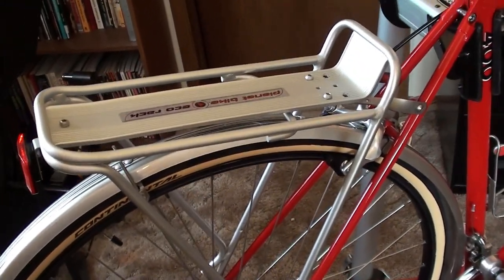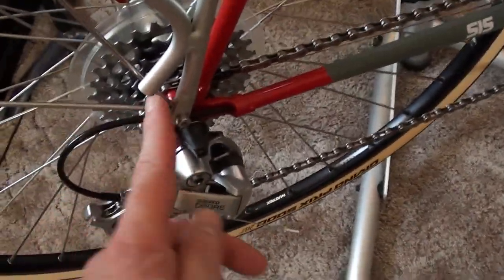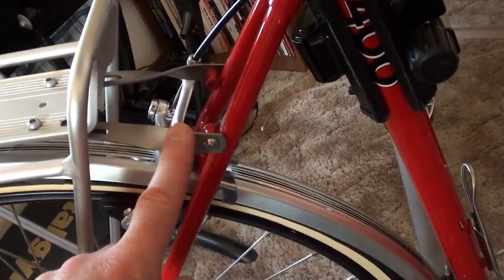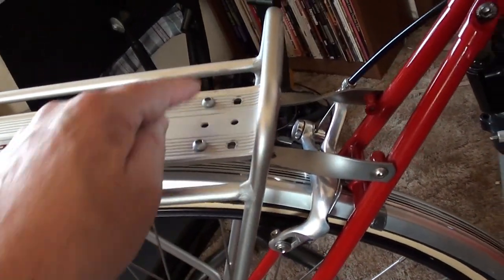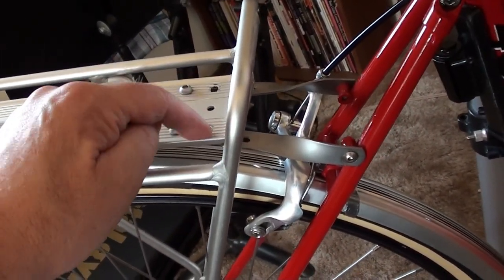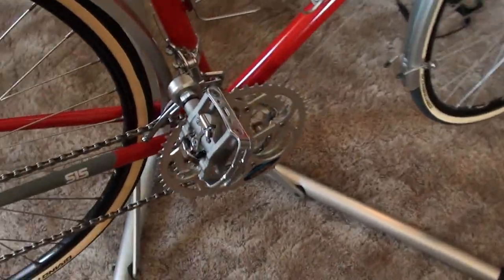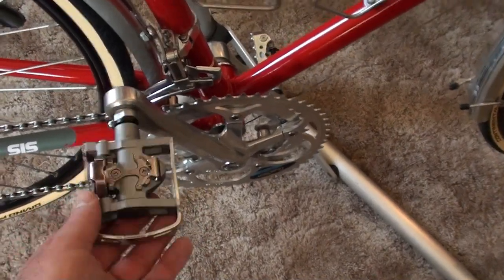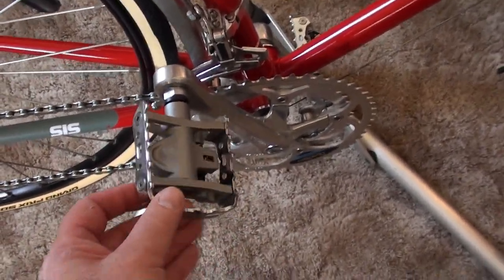I already had this rack, but I had to do some creative spacing because it would have interfered with part of the frame. I had to shorten the stays — I cut them short and just used two attachment points; the other two didn't really line up. These pedals are cool because you can use SPD clipping shoes or just regular street shoes — one pedal, two options.